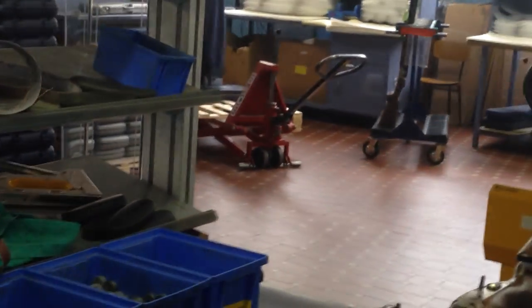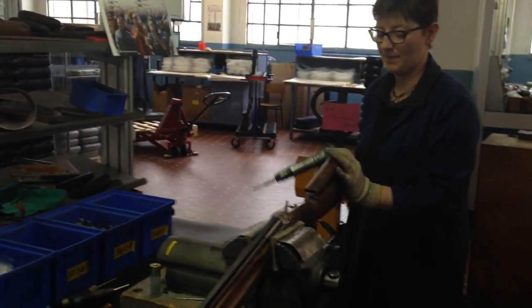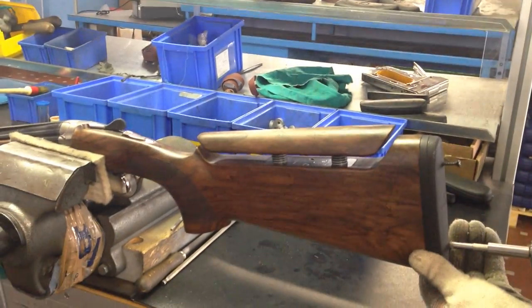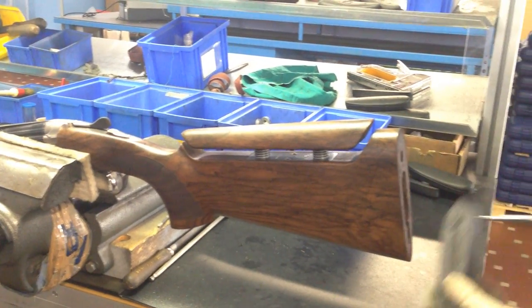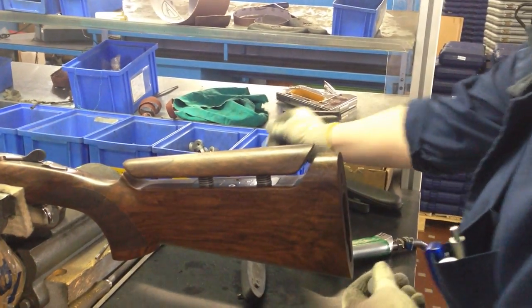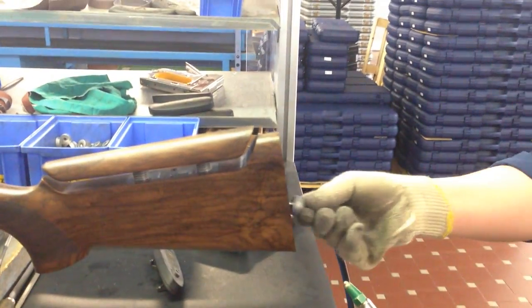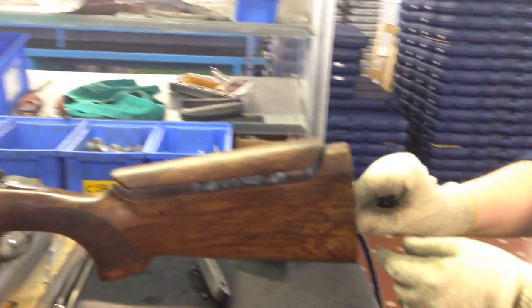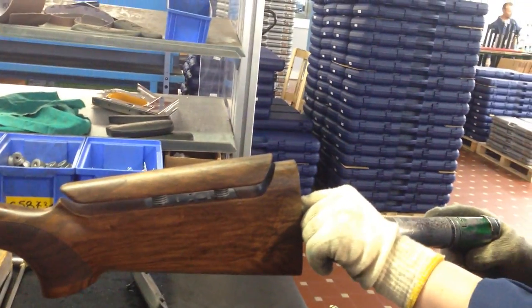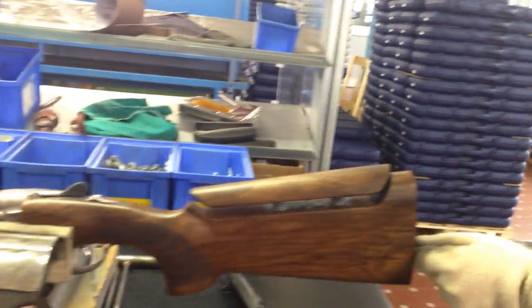In order to gain the perfect balance, there are some weights which are fitted into the stock. Now we see how the recoil pad is unscrewed in order to fit the 20 gram or 40 gram weight. She puts it on a scale that measures the balance, and then she figures out whether the gun is perfectly balanced or not.